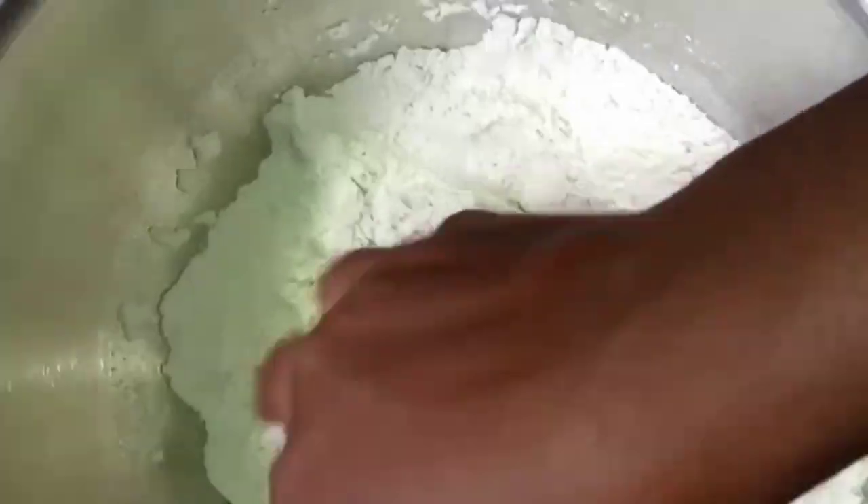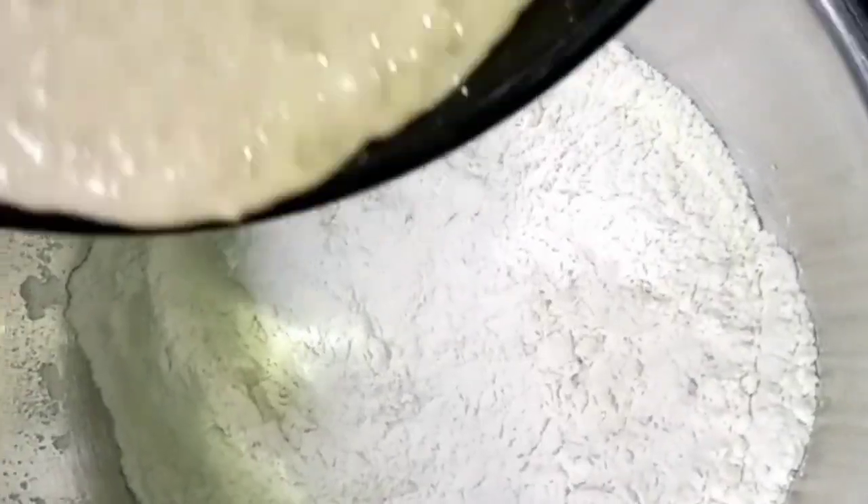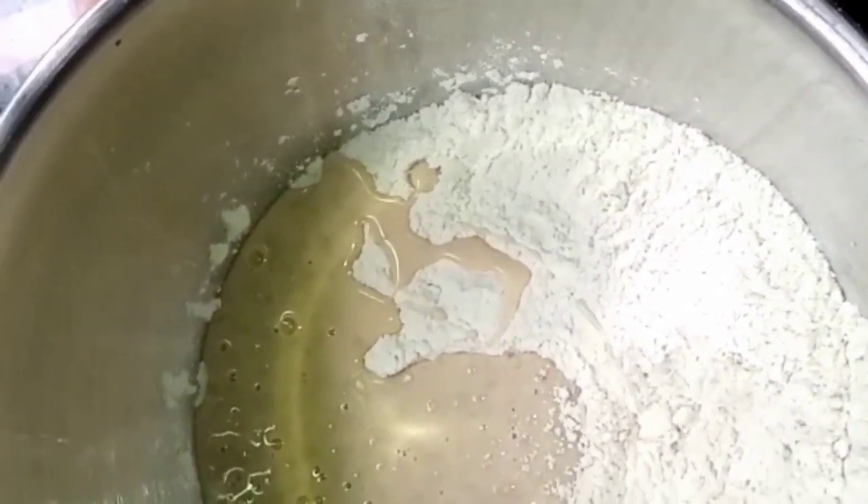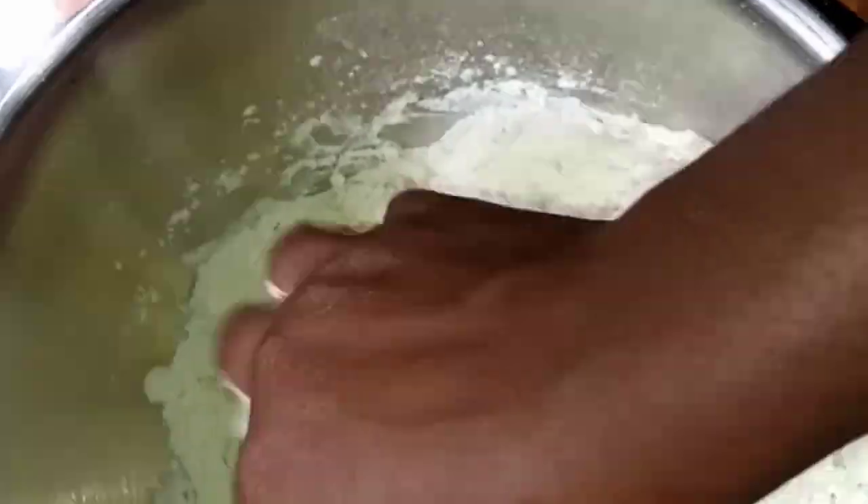I like using my hand to mix so that I can properly mix it well, but you can use a spatula if you wish. I'll just pour the other mixture in here and start mixing again.